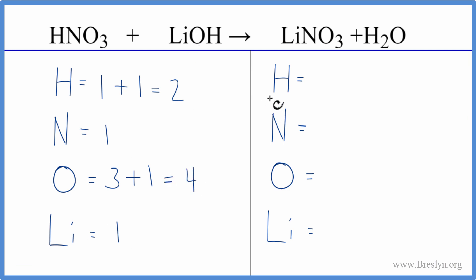On the product side of the equation we have two hydrogens, one nitrogen, three oxygens plus the one oxygen here in the water — that equals four — and then one lithium.